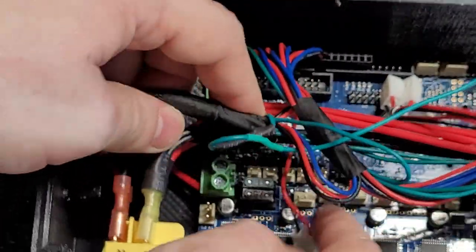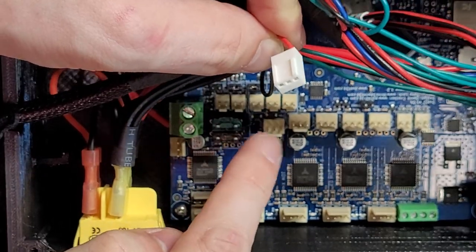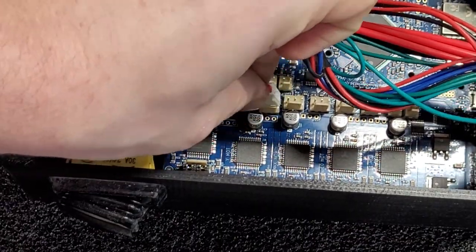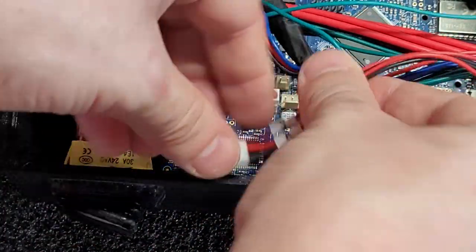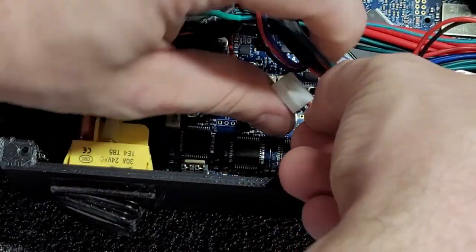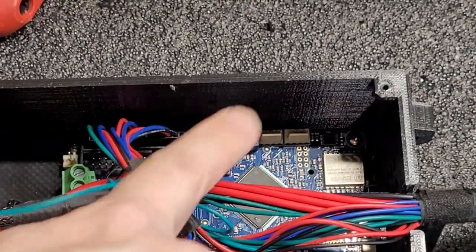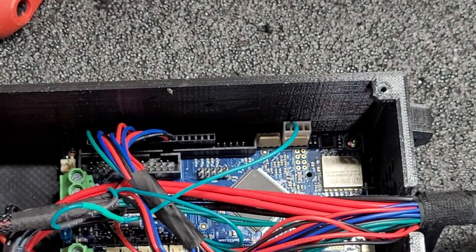Then we have our three probe switches. The one coming off the top is the Z, and they are in reverse alphabetical order: Z, Y, X. The one that's offset from the others is the Z. The cables should be labeled — you can see one's Y and one is X. So Z, Y, X. The last connector goes into one of the two spots here — it is the one that is lower on the board, farther away from the big serial port connection. And that is all you have to do for a board swap.